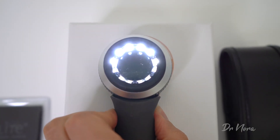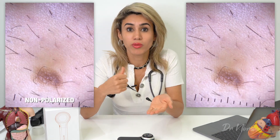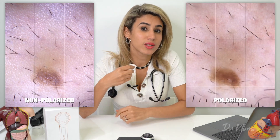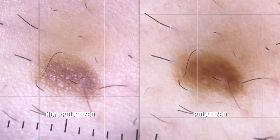This particular dermoscope allows you to toggle between polarised and non-polarised light. But what does that actually mean? Well, polarised and non-polarised light essentially just means allowing us to look at the depth of a structure. When we're using non-polarised light it allows us to look at more superficial structures of the skin, for example the dermoepidermal junction. When we're using polarised light however, it allows us to look at deeper structures of the skin such as the dermoepidermal junction and the superficial dermis.